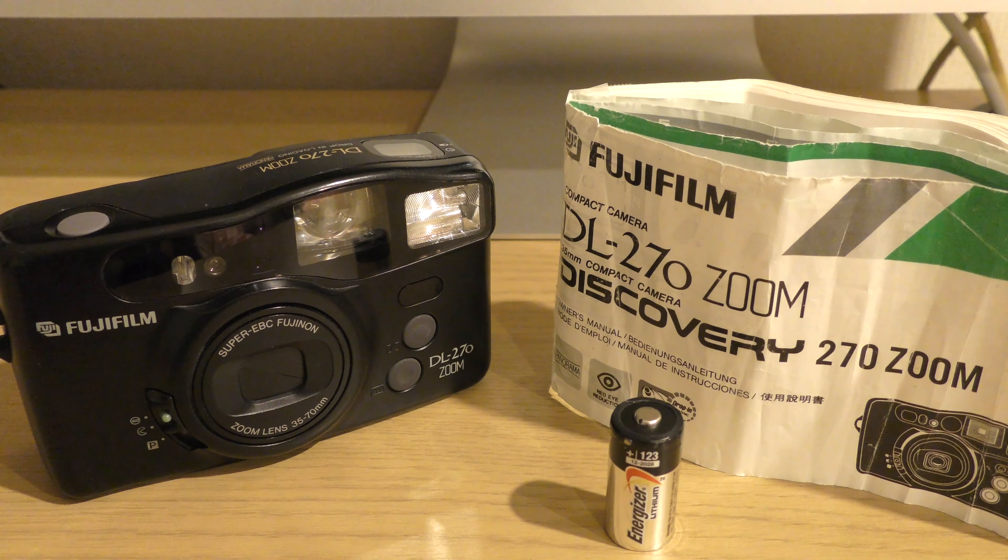It's quite nice to be able to do one of these reviews as I haven't done one for quite some time. We're going to have a little look at the camera and then share some of the results. So without further ado, let's have a closer look.